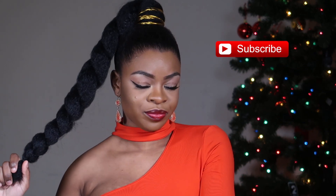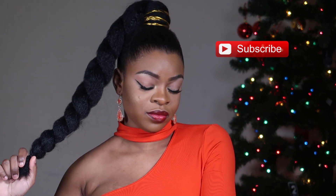Hey guys, welcome back to my channel. In this video I'm going to be showing you how I achieved this jumbo braid on short natural hair. So if you want to know how I did this, then keep on watching.